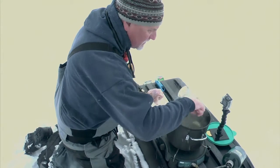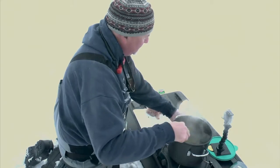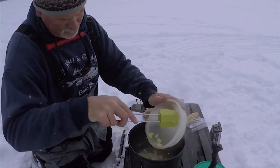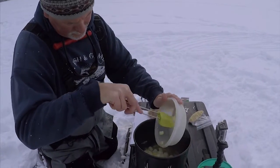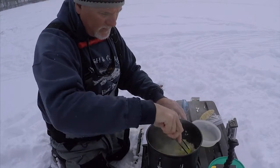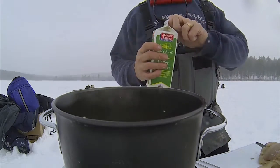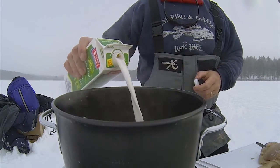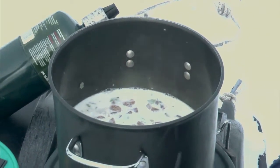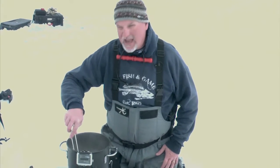Our onions and celery are starting to get a little translucent — time to add the potatoes. Potatoes are incorporated, they've been cooking for a minute or two. Now I'm going to add some of the cream and bring it up to the level of the potatoes. I can see some small bubbles coming up, so I'm going to give it a stir and add our fish.